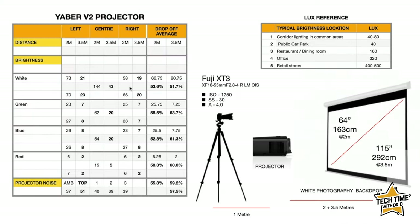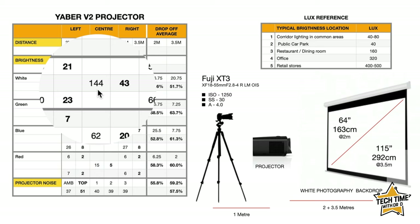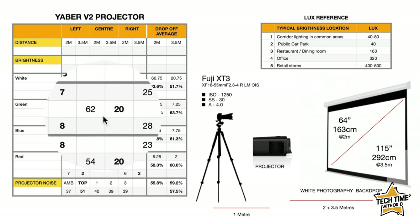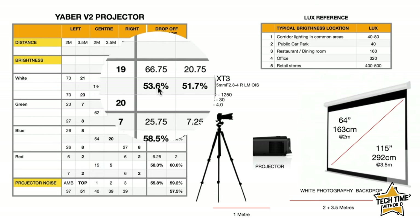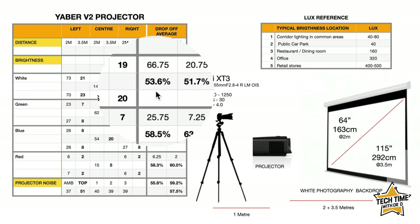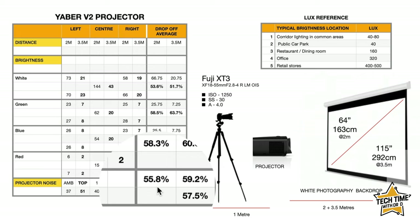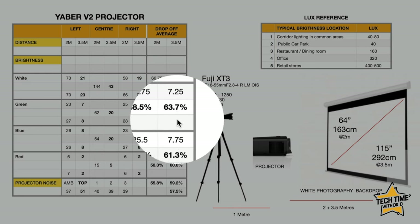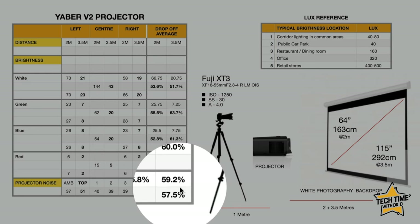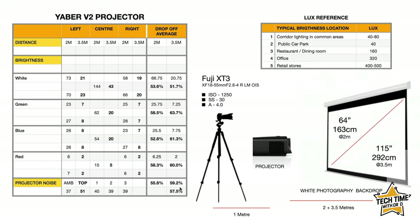Looking at the brightness: at 2 meters we're getting a reading of about 144 lux. One of the big things you'll notice is the drop-off on the edges — we're getting nearly a 60 percent drop-off, averaging around 55.8 percent. At 3.5 meters the drop-off is even higher, so not only will you have a less bright image at a greater distance, but the image consistency is also going to be less.